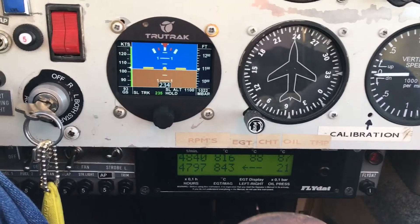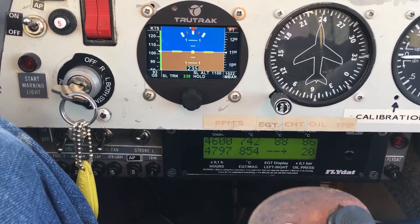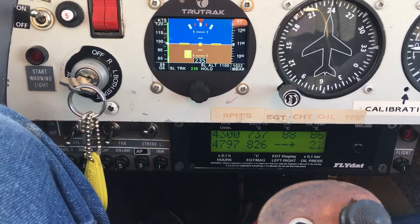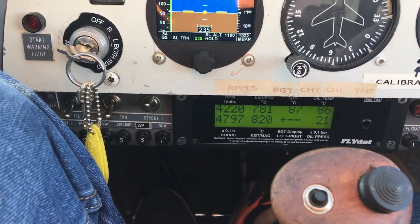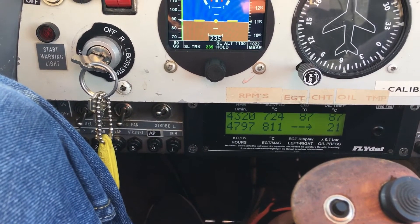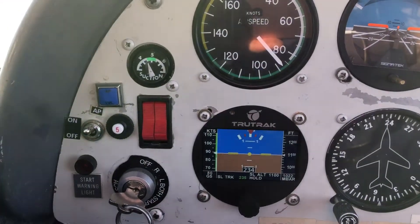And then I'm going to 55%, and that is four thousand three hundred RPM. Four thousand three hundred is giving me a speed of eighty-seven knots.